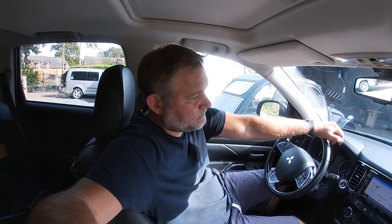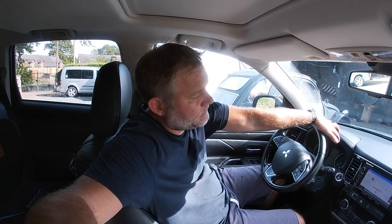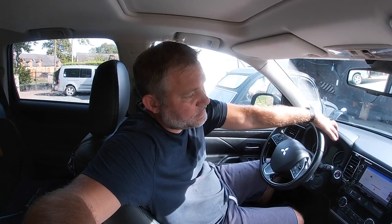So Mitsubishi Outlander, roughly 2017 model. It has the multimedia communication system and it can connect your phone via Bluetooth. But to do that you need to go into the settings menu and pair it with your phone. But sometimes the problem is you've forgotten the code to access the menu for the settings, or you never had one in the first place. Let me show you how we get around that.